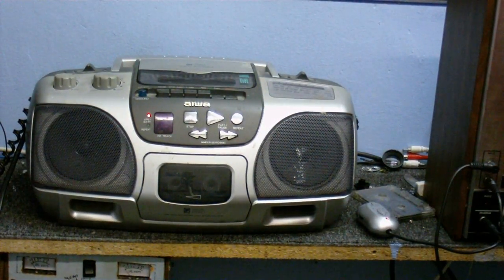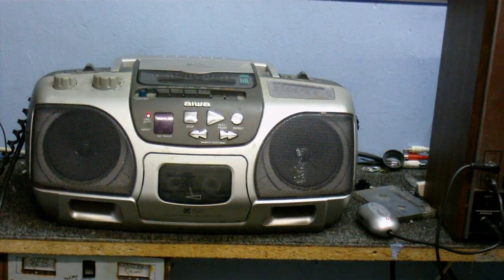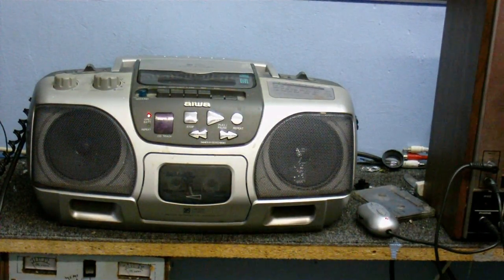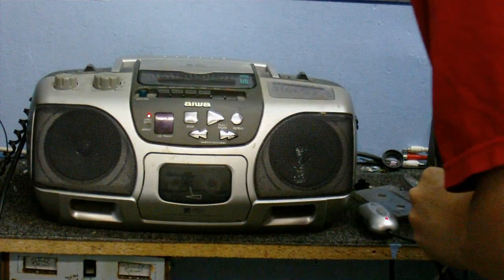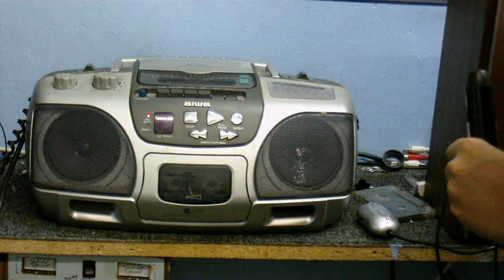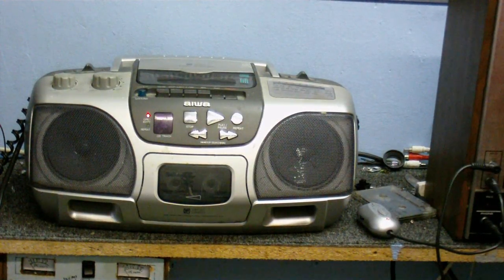We're going on the tape — just waiting for the leaders to get by. Should be ready now. Here is a test. Test of the IWA — whatever it is — boombox. Does it have a model number on it? Yeah, CSD-E, whatever. Let's test to see if this is recording and whether this is AC or DC bias.